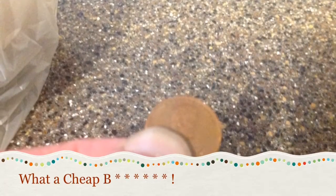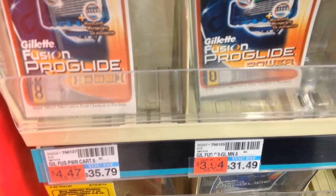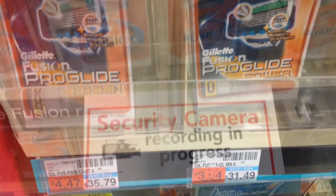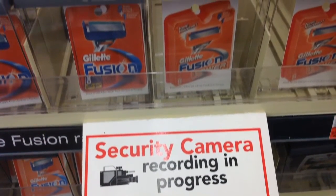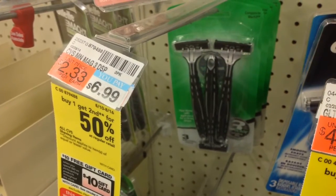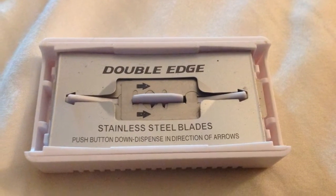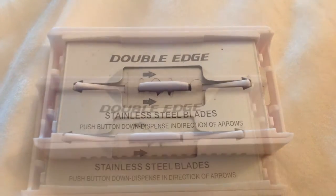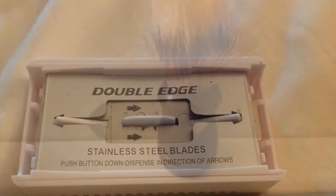Now I have always been kind of thrifty — I don't like to spend a lot of money on things, and my wife often comments on how thrifty I am. One day I was out of shaving stuff, I went to the drugstore and didn't have much money. I looked at the prices — they had stuff behind lock and key, even the disposable razors were going for all sorts of money.